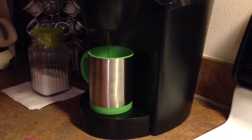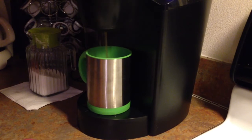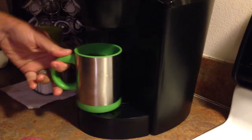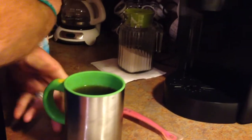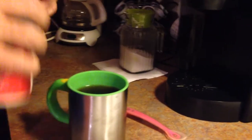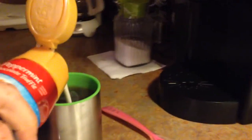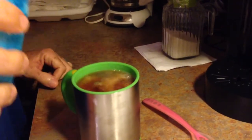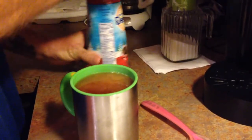It's almost done. Good enough. All right. I'm going to take my creamer, open it up here. I usually do it until it gets about... that's good enough.